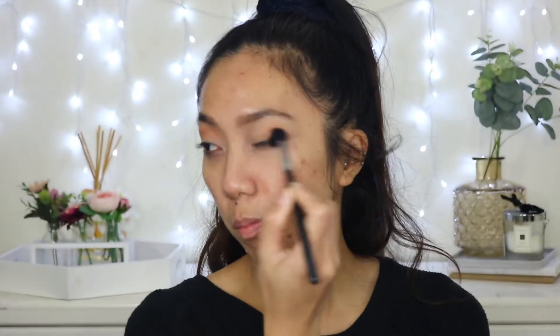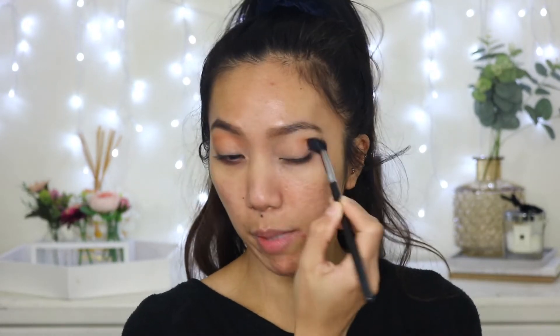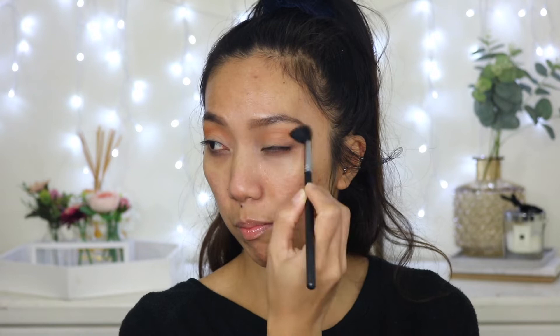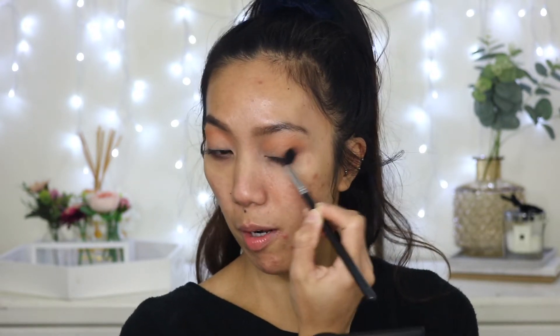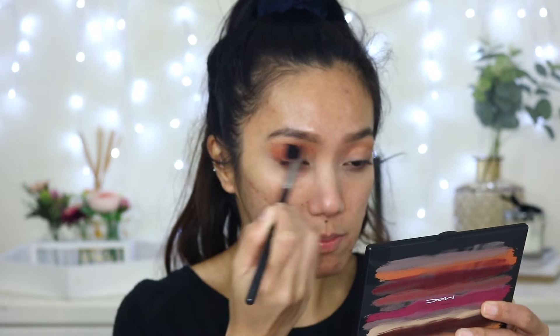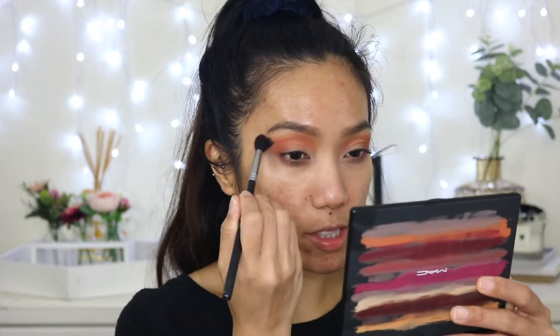I'm going to put Rule all over the lid, mainly focusing on the crease and bringing it up to the brow bone. With the same brush I'm going to use the shade called Dollywood, applying it just below Rule, then going back to Rule to buff out the edges.